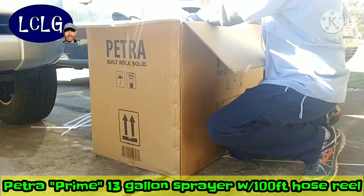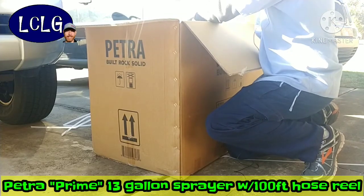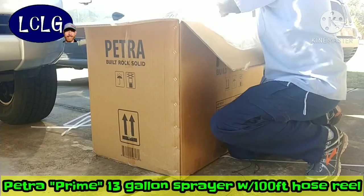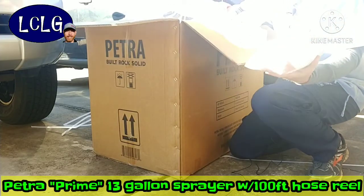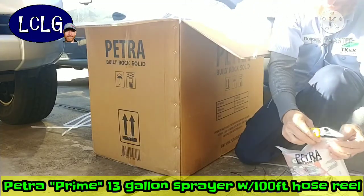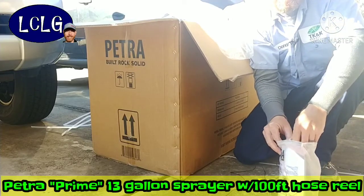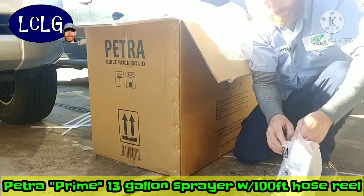They use some pretty strong zip ties on this, and it's all wrapped in bubble wrap — not the poppy kind, it's tubes, which looks nice. We've got all the accessories here — nozzles and all kinds of stuff — in a little ziploc bag. There's also some plumber's tape. I saw on one of their videos that it comes included because you want to wrap each fitting to make sure there's no leaks when you put it together.